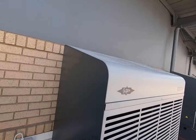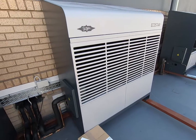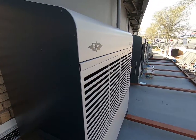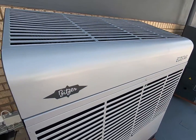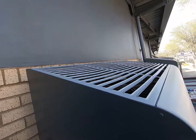Here we are with the Ekostar unit. It comes in the Ekostar configuration and also the Echolight configuration. The Ekostar means that this unit has got a variable speed compressor on it and also built-in variable speed condenser fans. It's got two condenser fans in this specific model. What's nice about this unit is that you can actually mount it on a wall because it is top discharge on the hot air.